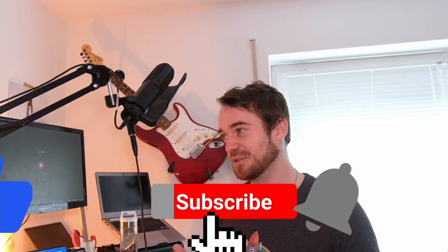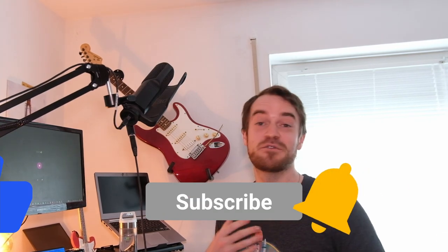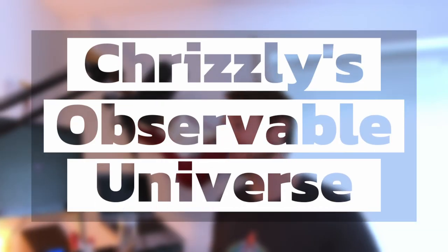You've made it to the end of the video. Hopefully, past Chris, I could give you a few good points on your journey, and if I did, I'd be happy if you gave a like for this video and consider subscribing. My name is Chris, you've been watching Grizzly's Observable Universe — have yourself a nice week and wishing you all clear skies. Chris out, see ya next time.